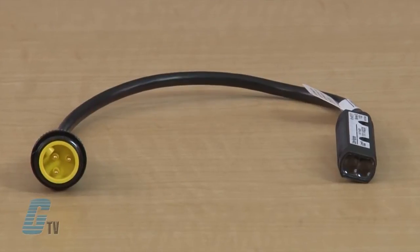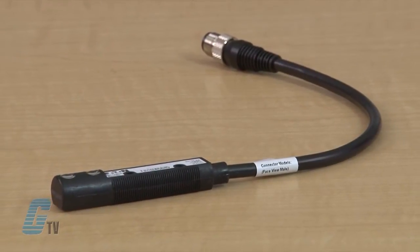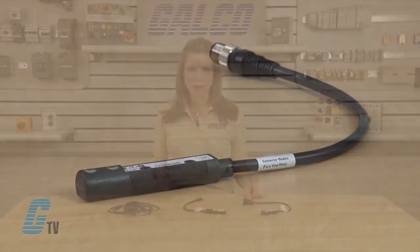Perfect Prox is one of the most powerful problem-solving sensors available. These sensors can reliably detect targets of different color, reflectance, contrast, or surface shape at the same range, while ignoring background objects just a fraction of an inch away.